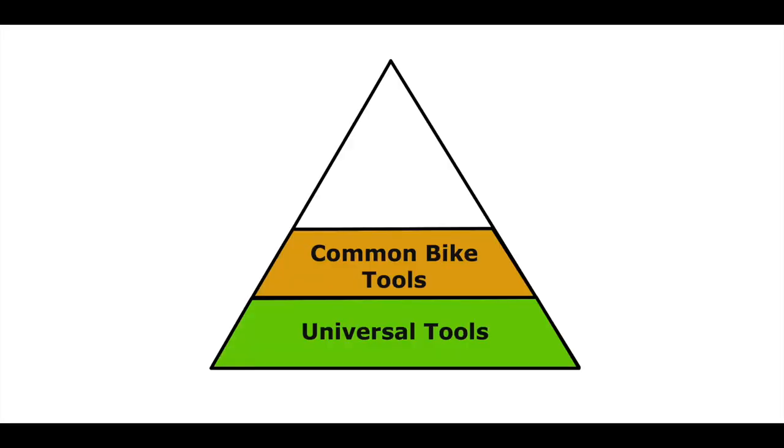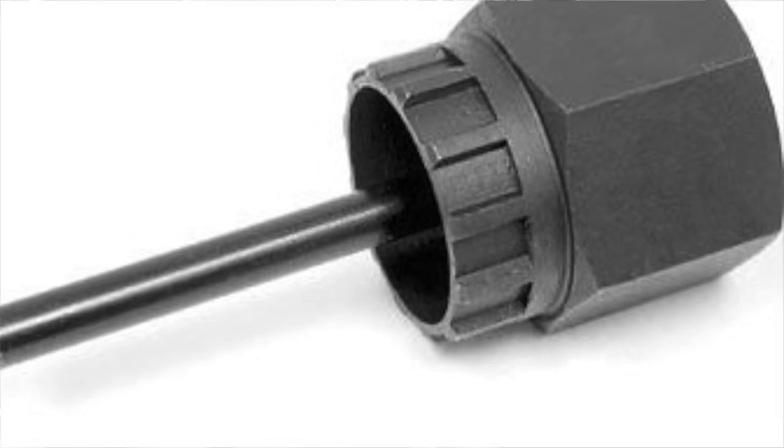The second level of the pyramid is common bicycle tools - these are bicycle-specific but so common they're just as essential as universal tools. This includes your chain tool, which you use constantly. Get a chain tool compatible with all the types of chains you're going to see - typically 99% of chains will go through the same tool, but check compatibility. Along with chains, a quick link tool will be useful for getting chains off if they have a quick link.